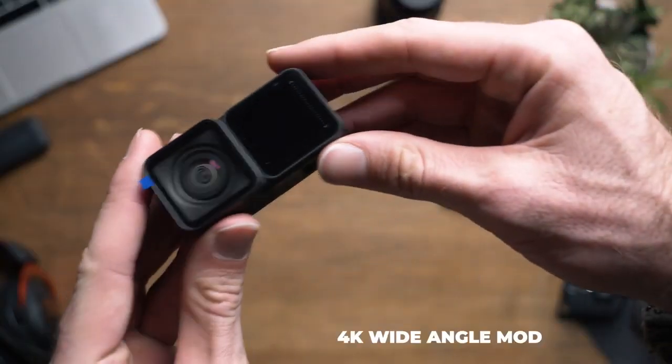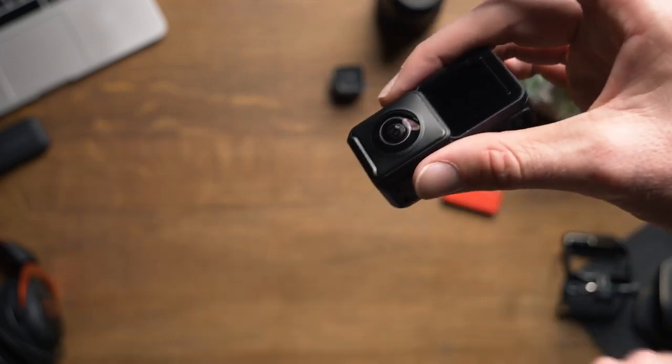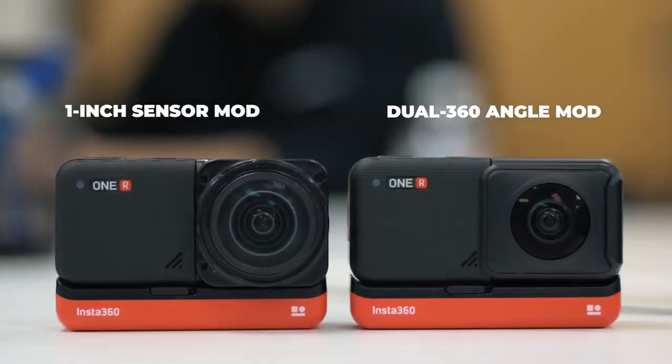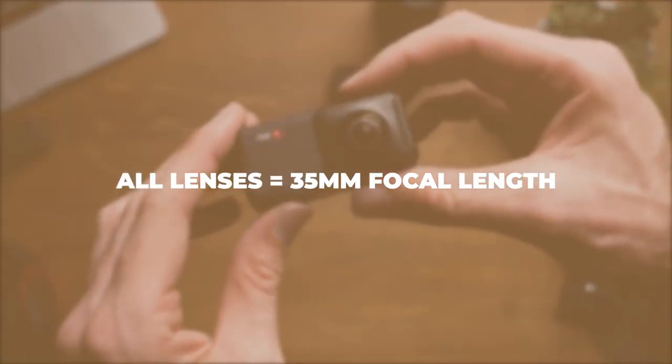The 4K wide sports a 16.4mm angle lens with an aperture of f/2.0, the dual lens 360 with a 7.2mm angle lens at f/2.8, and the 1 inch wide with a 14.4mm angle lens at f/3.2. All in all, with the type of sensor this camera has, those images create a 35mm equivalent focal length.